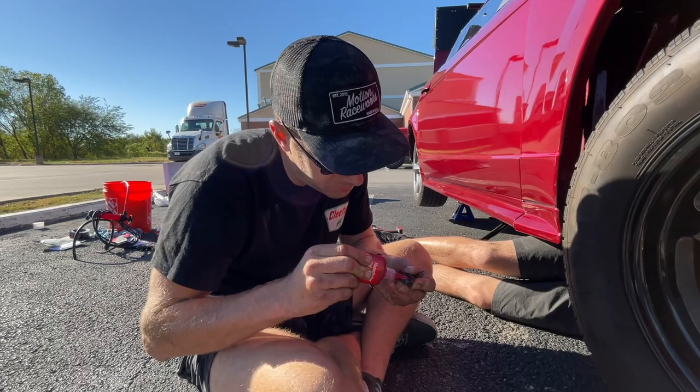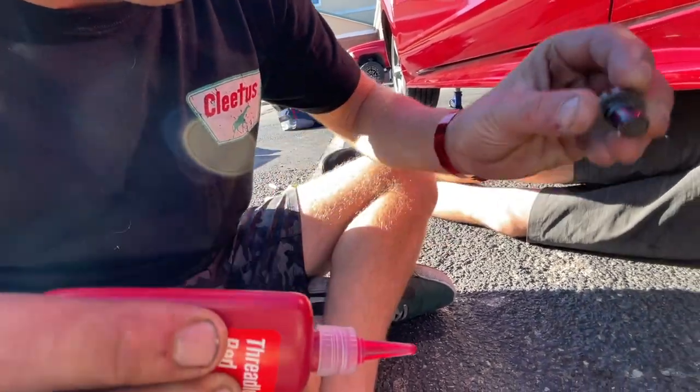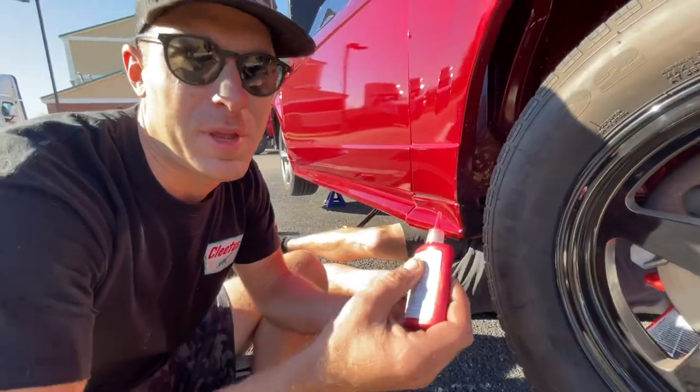I'm going to go all the way around. Make sure we use a heat gun, maybe apply a little heat to these before we pull them out next time. Good seal — wet, just dripping wet.